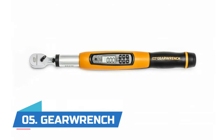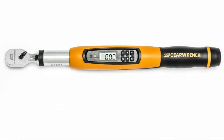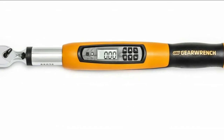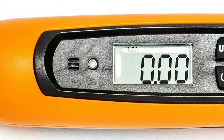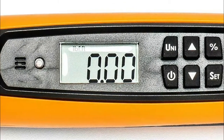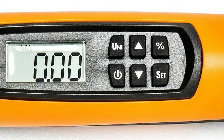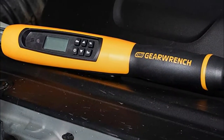Number 5: Jeer Wrench. Multiple alerts when the target torque is reached prevent over-torquing of bolts — the handle vibrates, a buzzer sounds, and an LED light shows solid. The micrometer wrenches are available in fixed head and flex head. The flex head wrenches are available in 3/8 inch and 1/2 inch drives.